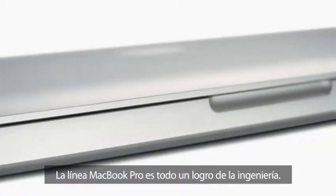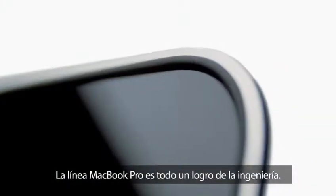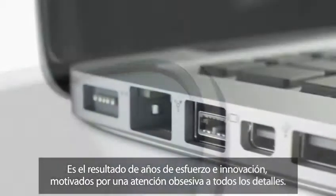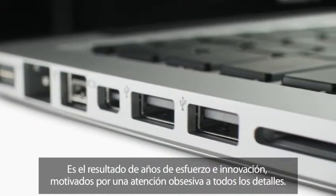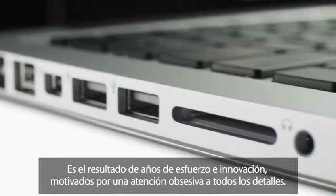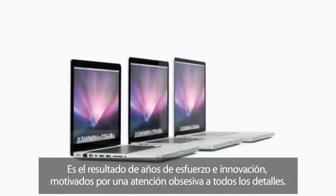The MacBook Pro family really is a quite remarkable engineering achievement. It's truly the result of years of hard work, of innovation, I think driven by this obsessive attention to every detail.